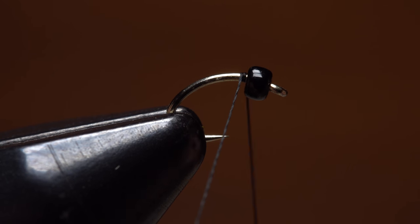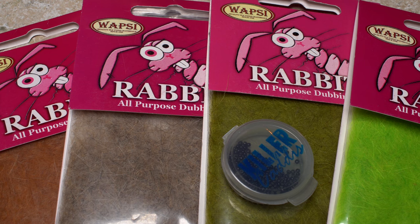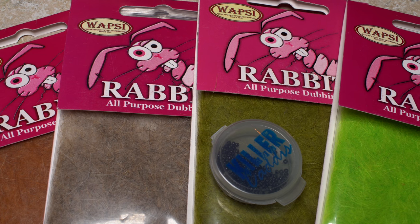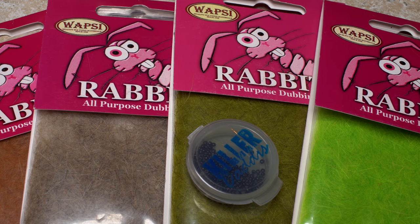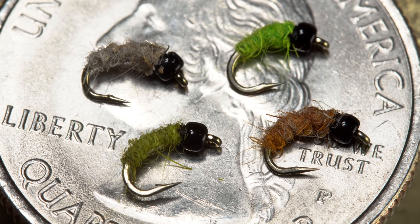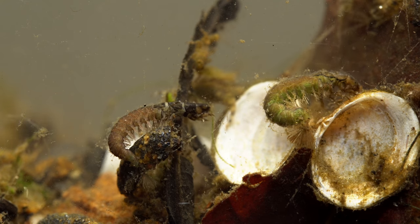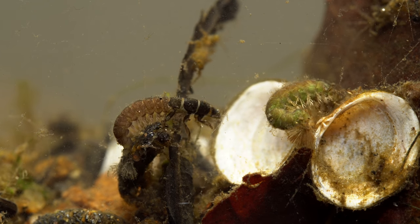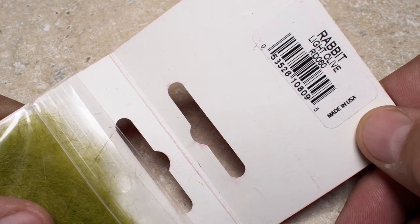Get your thread started behind the bead and take a few wraps rearward before snipping or breaking off the tag. The only other material used in this fly is rabbit fur dubbing, and I've found the pattern works well in light rust, natural, pale olive, and chartreuse. I'm not sure the color is all that critical, but I do like to carry a selection, as the naturals seem to vary quite widely. Here I'm going to use light olive, which is probably my favorite.